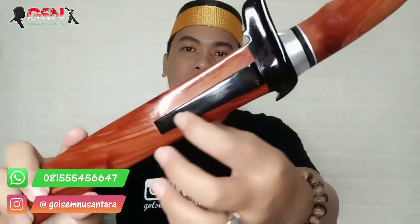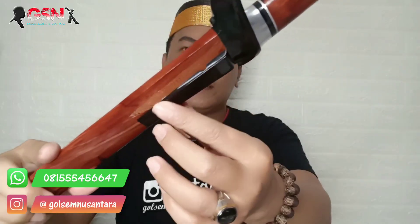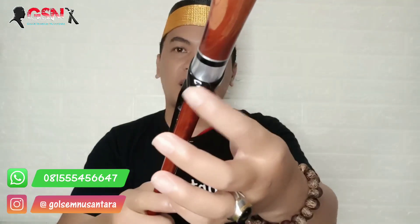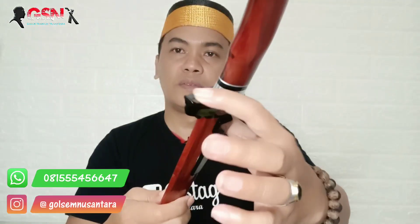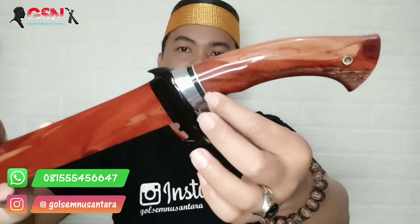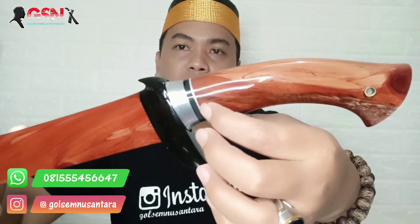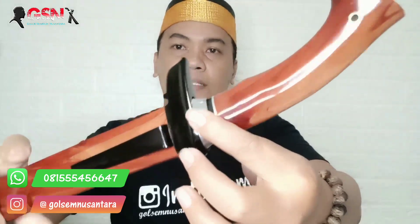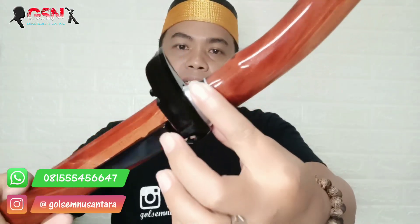Simultan mating dari tanduk kerbau hitam. Pilihan hitamnya ini hitam logam ya. Sopal juga dipilihkan tanduk yang super, tanduk hitam, tidak sambungan. Ring dari Duralium. Tanduk kerbau hitam. Selut atau guard-nya dari Duralium juga. Rapi rapat, tidak ada kocak, tidak ada goyang.